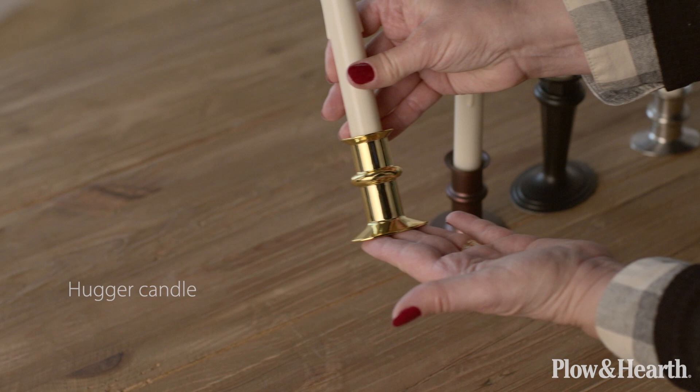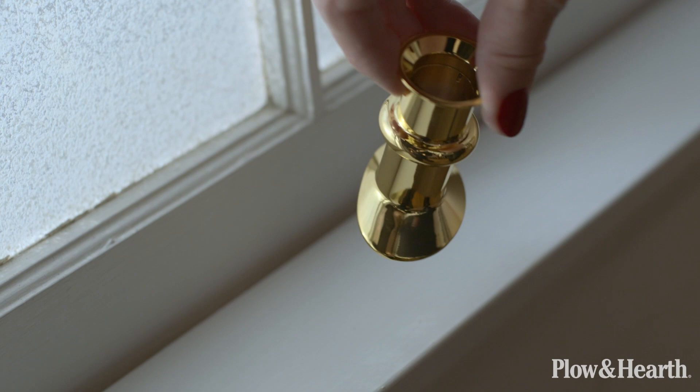This is our adjustable window hugger candle. It has a rounded edge on one side and flat on the other so that it can rest right up against the window sill.